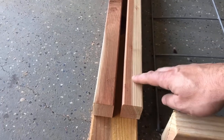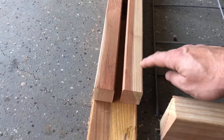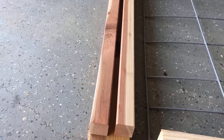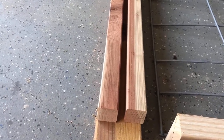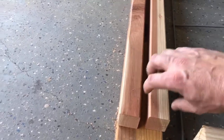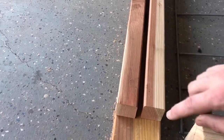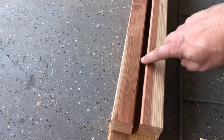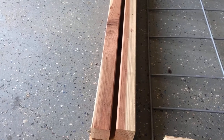We've got 2x2 redwood cedar that we've ripped on the table saw. If you don't have a table saw or don't want to deal with it, you can just buy 1x2s or 2x2s — the 1x2s will hold it just fine. These are going to get screwed onto the very edges of your outer frame 2x4, and it's going to leave a nice gap where the panel will actually fit inside and be held in.